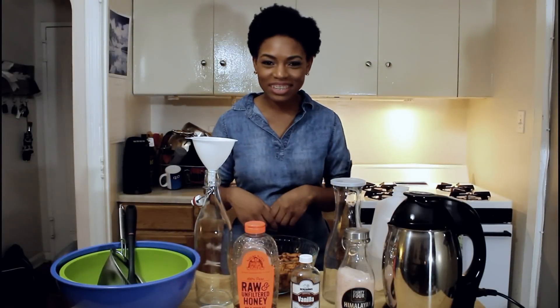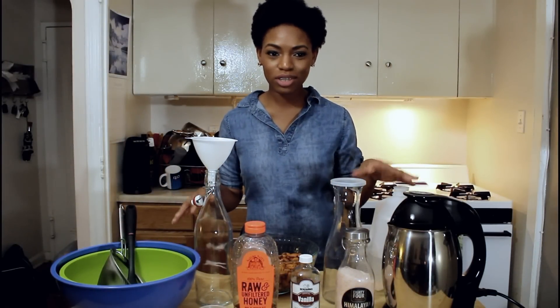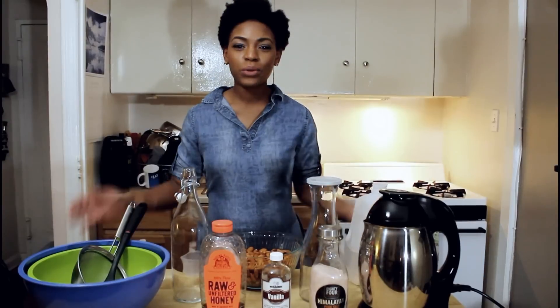Hey guys and welcome back to the Genius Life. On today's episode I'm going to be showing you guys how to make almond milk using a milk maker, so let's get right into it.